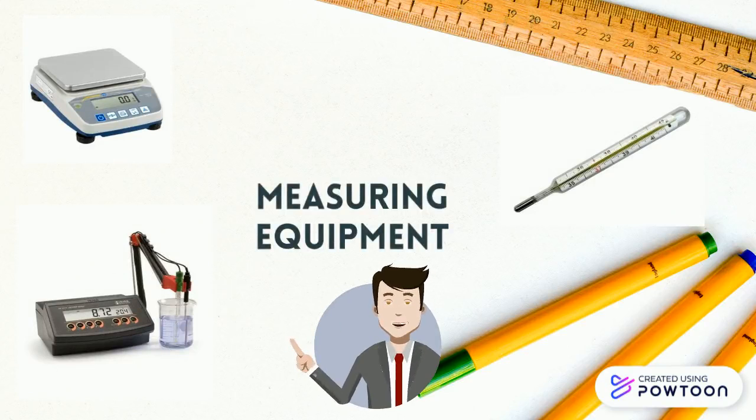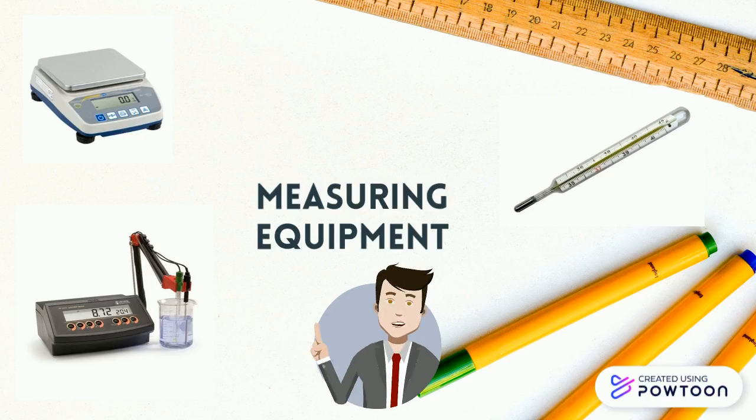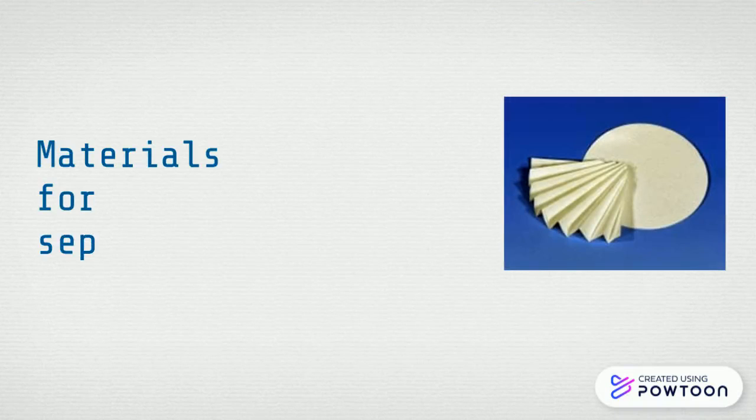The balance — they are the precision instruments for weighing. The pH meter is a device that measures, of course, pH. And the thermometer. They are used in distillation, gas loading, and materials for separation — the funnels.